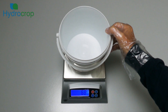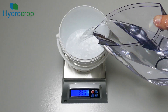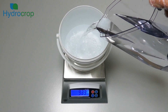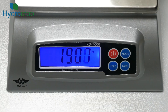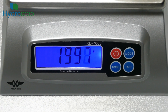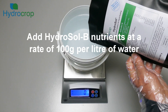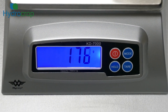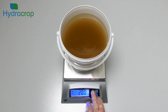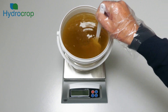Now we repeat the process, using a separate container, to make the Hydrosol B stock solution. The Hydrosol B solution is a golden brown colour. The Hydrosol B dry mix will take a little longer to dissolve than Hydrosol A, but only a couple of minutes. Again it will be cloudy at first, but will gradually clear as the nutrient salts dissolve.